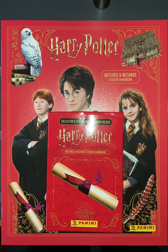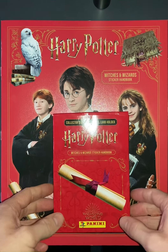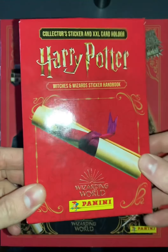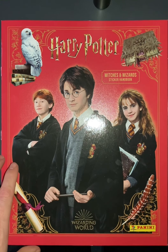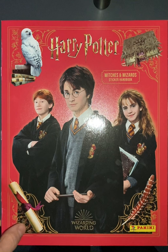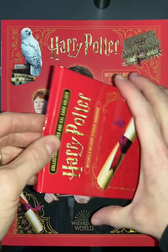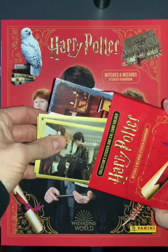Hello, thanks for coming back, or if you're new, hello and welcome. This is a quick review on the Harry Potter Witches and Wizards Sticker Handbook from Panini — a new collection out this year, 2021, available from Asda in the UK and probably WH Smith as well. When you buy it you get a starter book, a cardboard box, a set of stickers, and one large sticker.